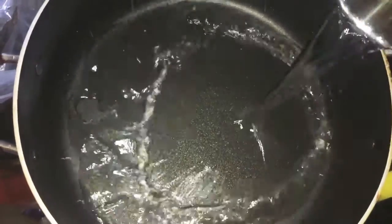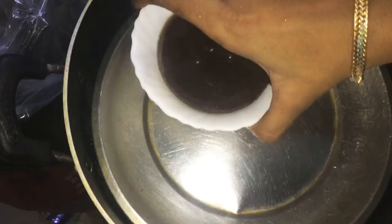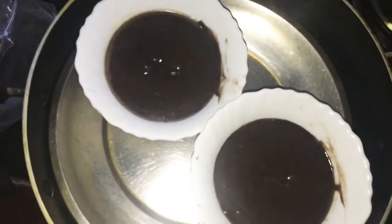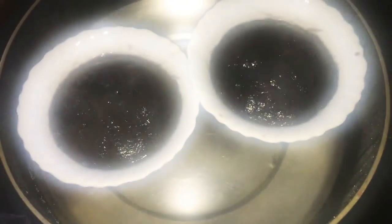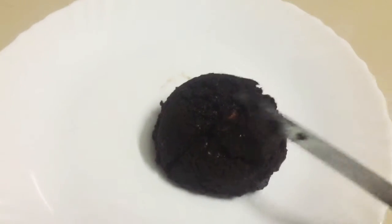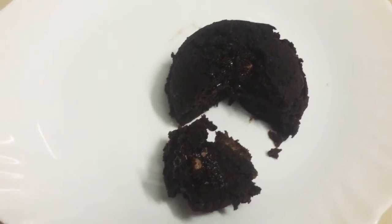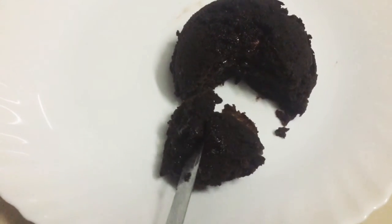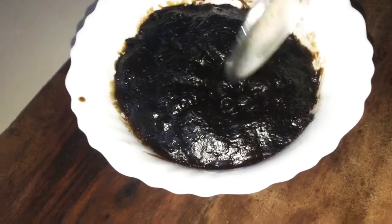Now we are going to add to a pan and a cup. We will bake for 15 minutes.